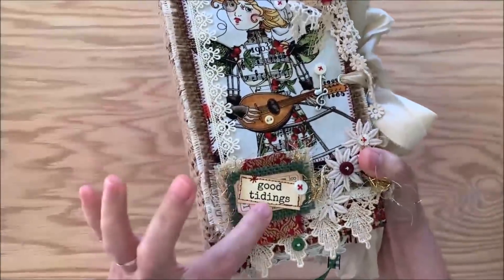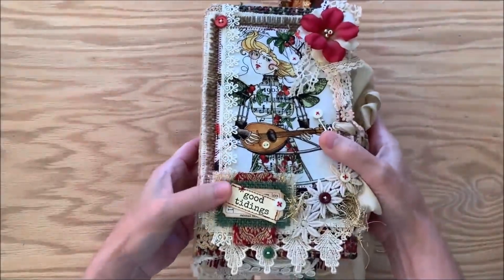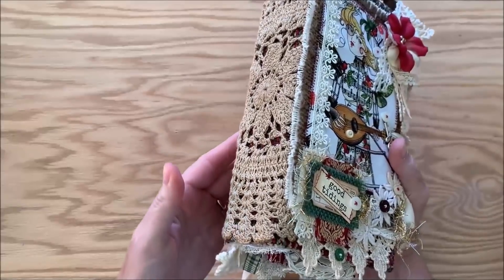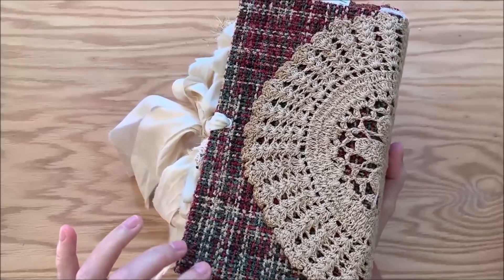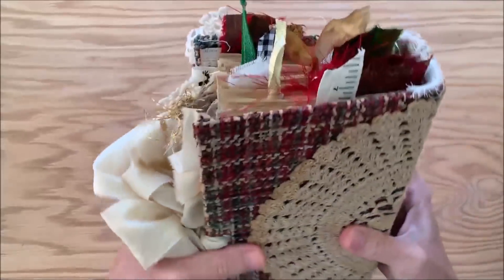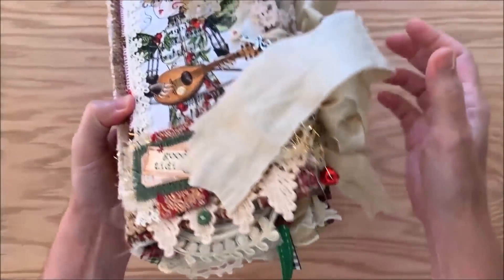This one I call Good Tidings. The spine, the back, and underneath the cover collage all have an antique dyed doily. And underneath that there is an upholstery — I love this kind of tweed, it reminds me of things I had in my childhood with that kind of color — and there's lots going on coming out of the bottom of these as well.